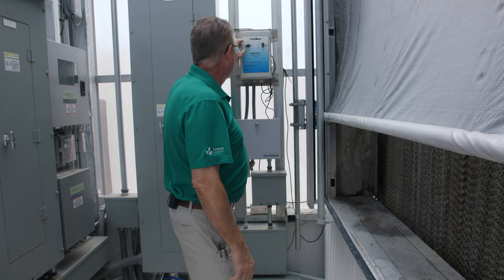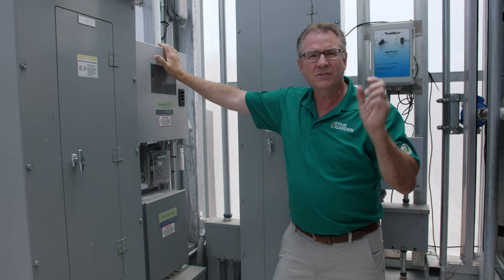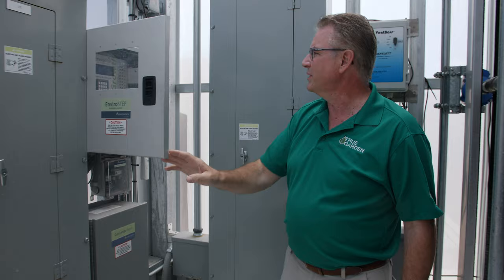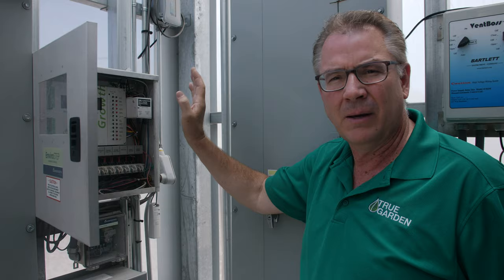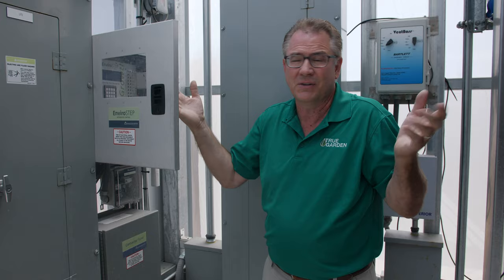We have a Wadsworth controller — this is the brains of the whole greenhouse. It tells things to turn on and turn off based on our presets. The goal is not to make it so difficult you can't figure it out. We have different control systems here controlling the exhaust fans, the pad pump, the heaters — we do have two heaters — and the roof vents. There are multiple things built into this greenhouse to keep it simple and just use natural heating and cooling methods that nature's provided for us.